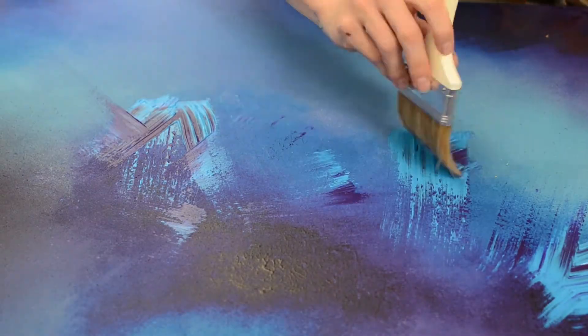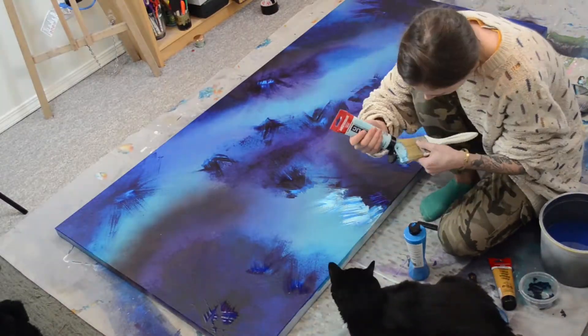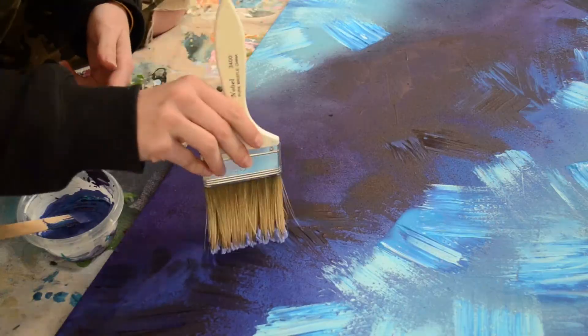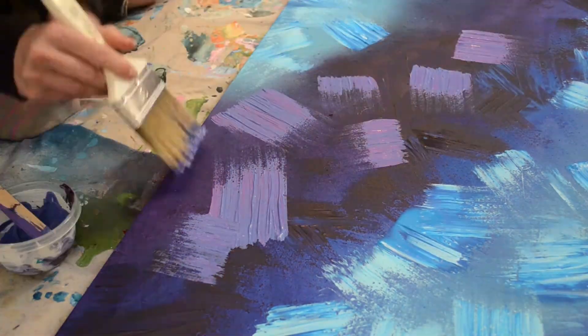Starting with the darkest unmixed paints, I just put down a few swipes not knowing what direction or desired look I was trying to achieve. As I moved on to the lighter colors, a style and method developed and I became more intentional with the strokes.